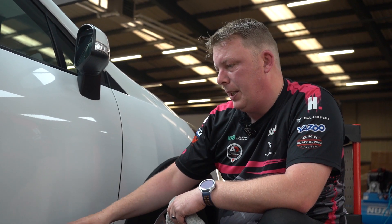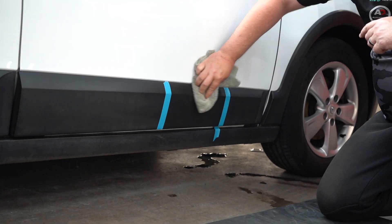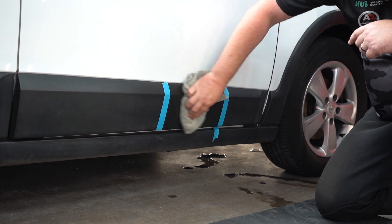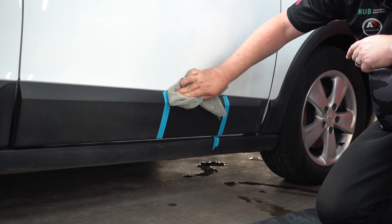Cherry Glaze on its own will restore the trim and it'll last a couple of weeks. So you might think: while I'm doing the paintwork, I'll just use Cherry Glaze on the exterior plastics as well and that's me done. Once I've applied that I'm just going to buff it down because I want to put something else on top. Cherry Glaze does contain an element of wax.